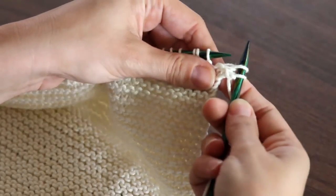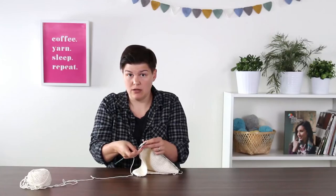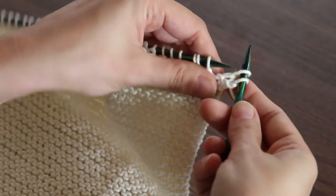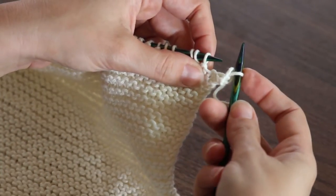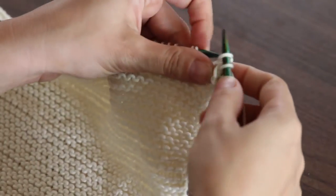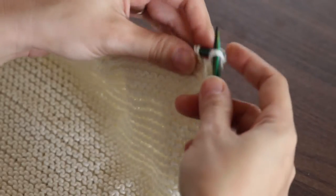Insert your needle, wrap your yarn around, pull the yarn through, pull it off — now you have two stitches on your right hand needle. Now bind off one stitch: take the first stitch and pull it over the second stitch on the needle. Now you only have one stitch on your right hand needle. Insert your needle, knit that stitch, then pass the first one over the second one from right to left.